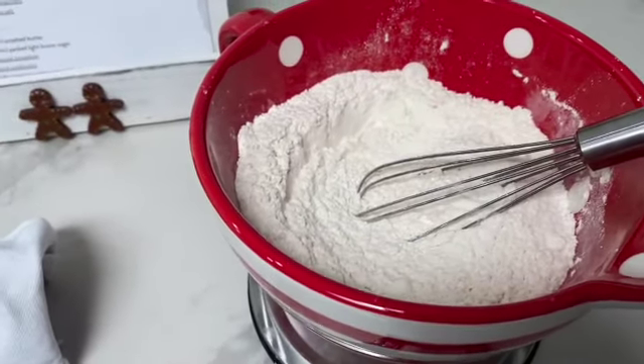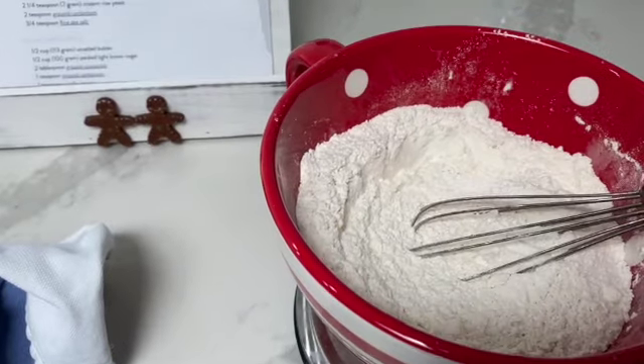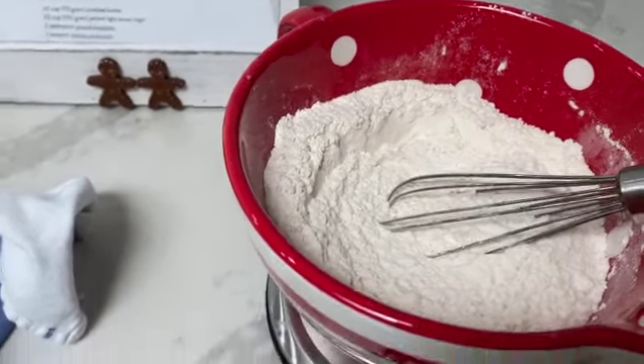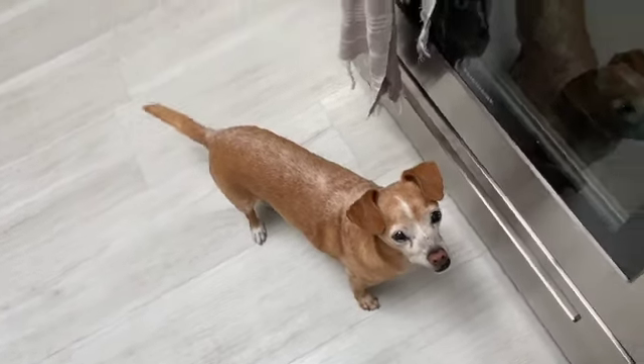Hey everybody, welcome to Buffet Minded. Today we're going to be making Swedish cinnamon buns — the Kanelbullar recipe. Mellie and I are very excited about it because we love baked goods for breakfast, or really anytime.